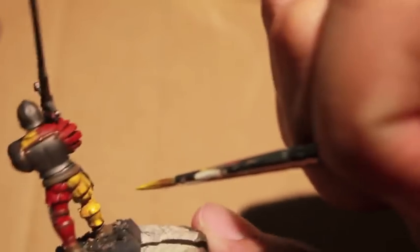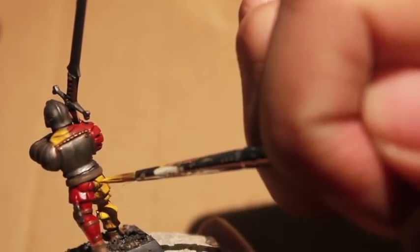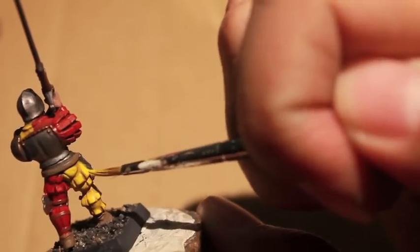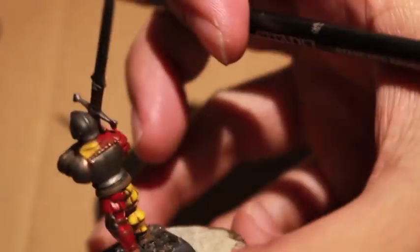If you watch my paint strokes, I'm kind of starting from around the middle of each of those flaps and I'm pulling the paint down towards the folded-over cloth, really not trying to touch the upper section where that shading has created the shadows.